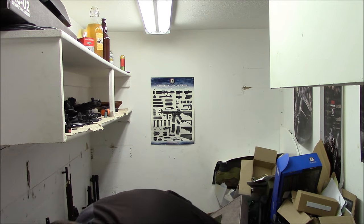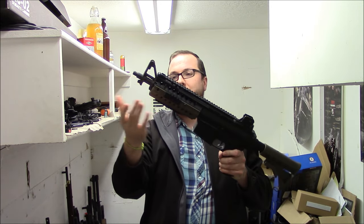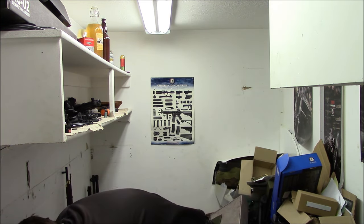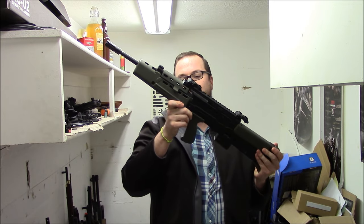Now we're getting to some of the weirder stuff. This is an SR25 S system — an SR25 762AR with an S system CQB front end. Weird gun, I really like it. A lot of people in the last video were asking where is my L85 — fret not guys, it's down here. I just didn't have room to store it up there.